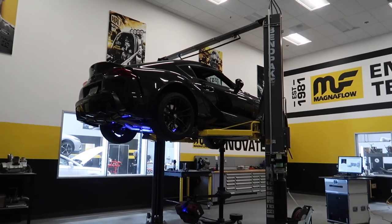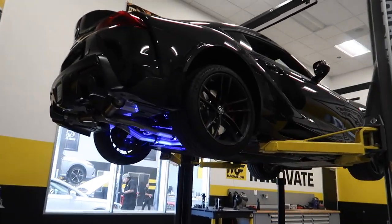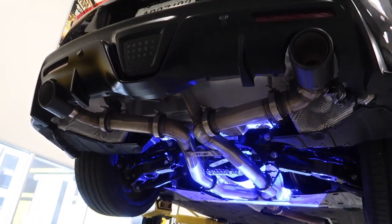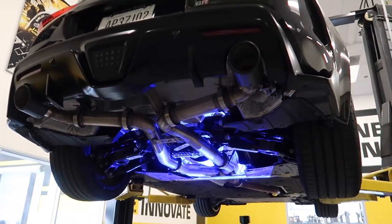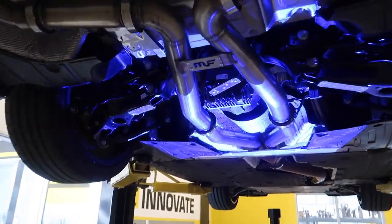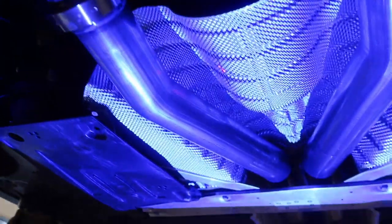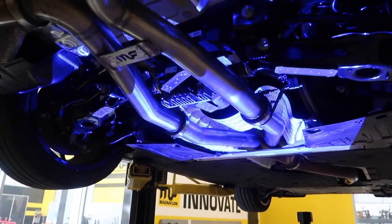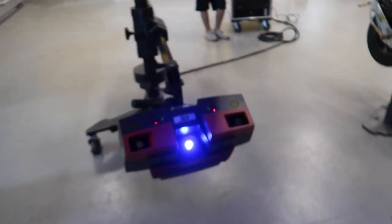Now that the exhaust is complete, before we leave, Magnaflow is going to 3D scan the whole entire exhaust. That way they have all the dimensions to keep manufacturing everything, and if there are any fixes or additions I want to make — like adding another resonator or changing any little thing — they have everything on file and don't need me to bring my car back. They literally have a digital version of it and can answer any question from the files.